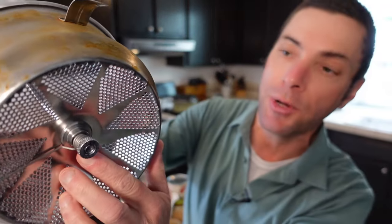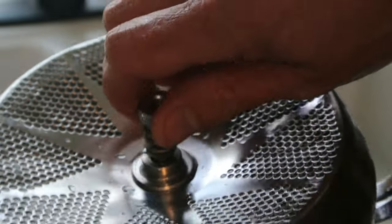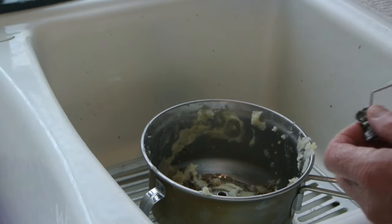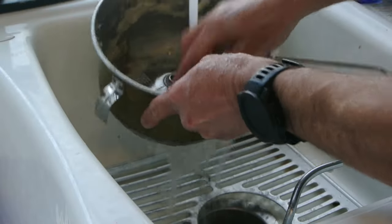As for the blade itself, it is held in place by this spring-loaded pin here. And then when you're ready to clean it, you just unscrew this pin and pop the blade out, and then you can clean it. They're kind of a hassle to clean depending on how fine the sieve is, but with soap, a scrubber, and a brush, it's really not too bad. So basically, what this thing is is a sieve with a mechanical pusher.